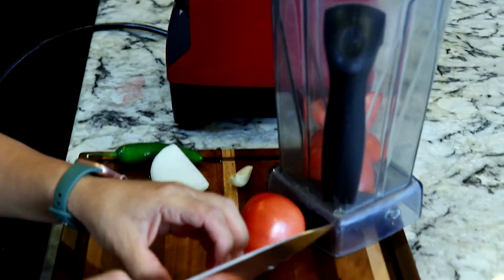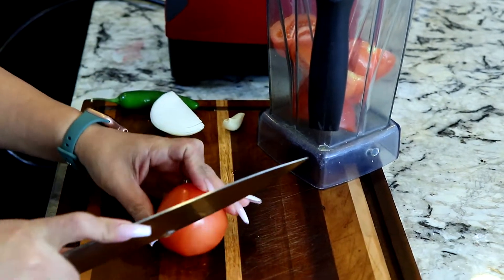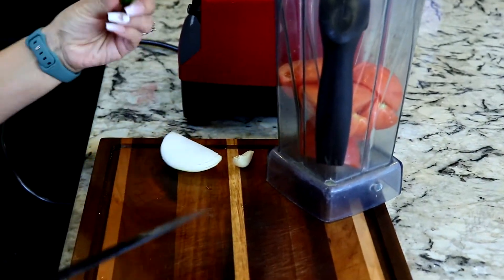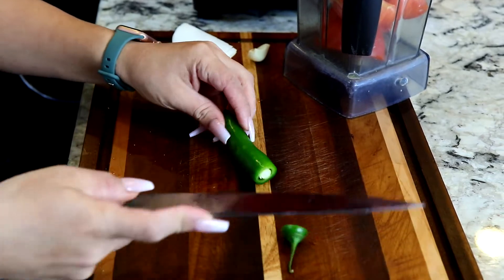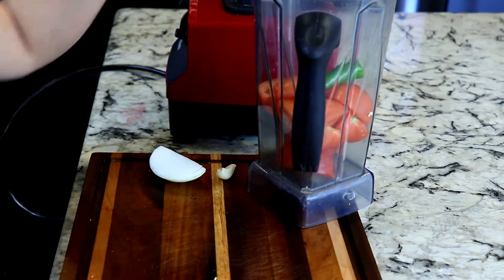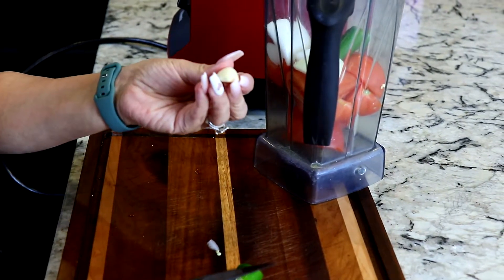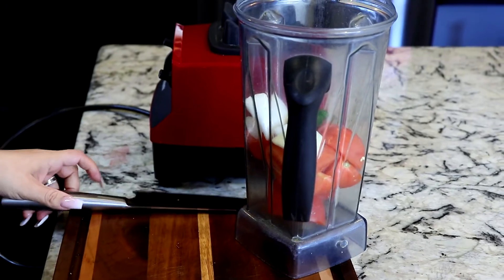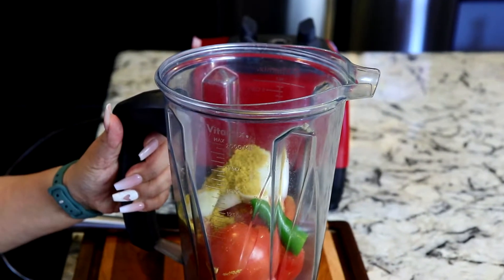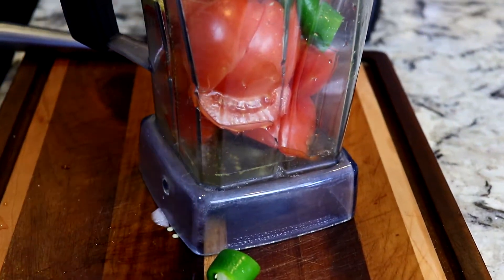What I do with the salsa is I'll cut the tomatoes in fours and throw them into the blender. Then I'm going to add the chile jalapeño, but I'm only going to use about three-fourths because my son loves morisqueta and I don't want it to be too spicy. I'll just cut the piece of onion and our garlic clove. We're also going to be adding the chicken bouillon and a little bit of water — you only need very little water.